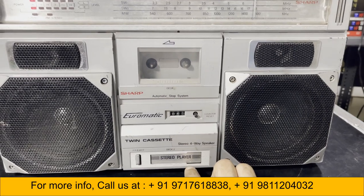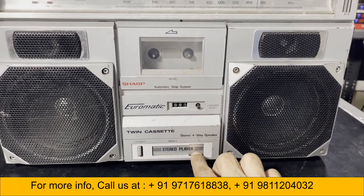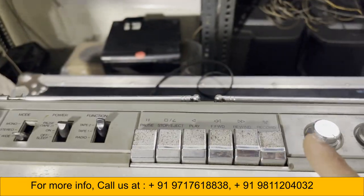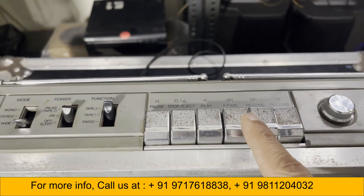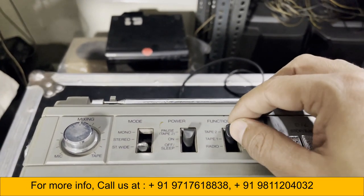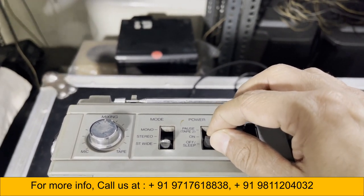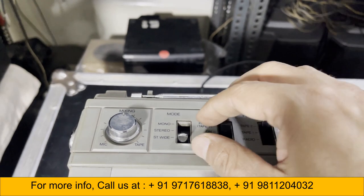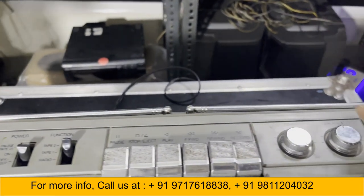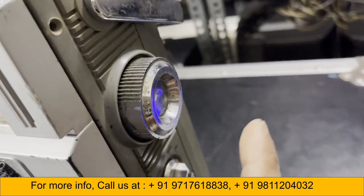In deck 2 you can't rewind or forward the cassette, but in deck 1 you can use everything: recording, rewind, forward, play, pause, and tape-to-tape. There is also a radio power on, pause, off, sleep mode, stereo, mono, stereo wide, mic mixing, tone, balance, and volume.